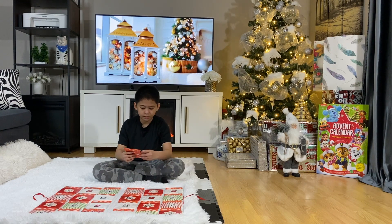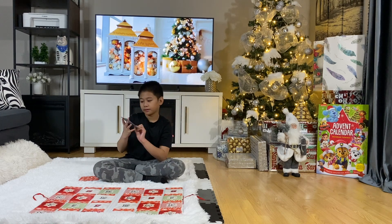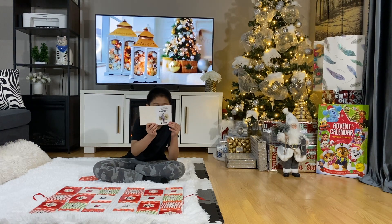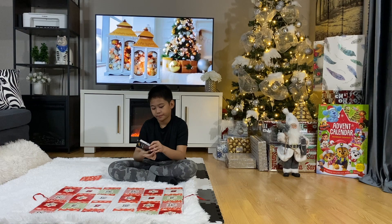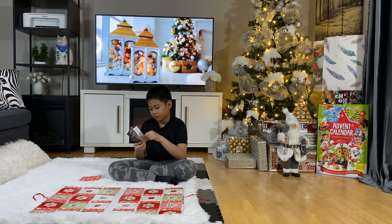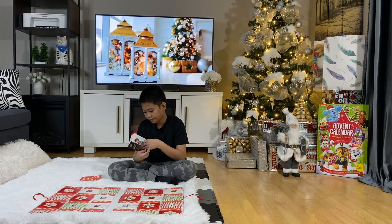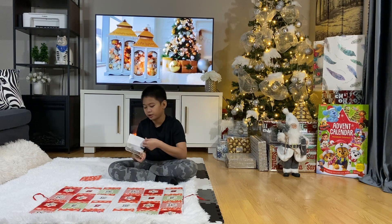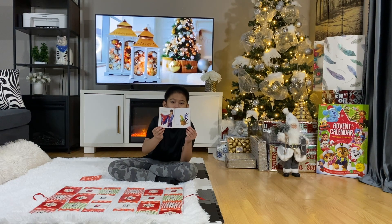Let me open this up. Okay, Marvel Spider-Man: The Story of Spider-Man. First page incoming — all right, here's the first one. They actually look really interesting. Guys, comment down below if you want more unboxing videos — like advent calendars or anything really. Just comment down below and maybe I'll actually buy and unbox it for you guys.